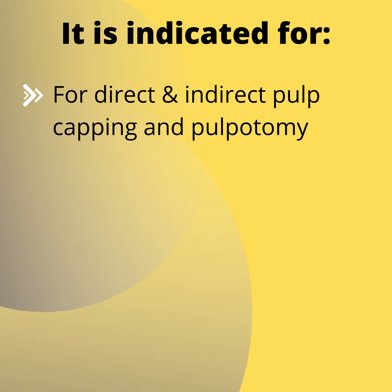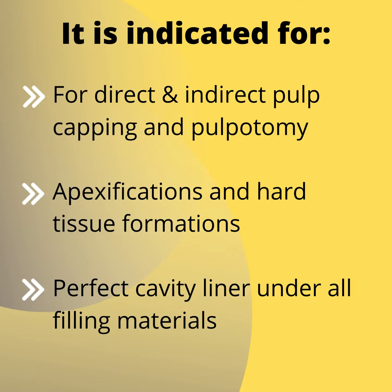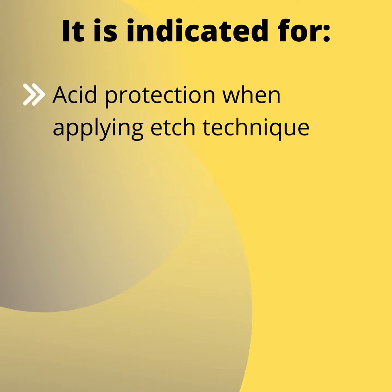It is indicated for direct and indirect pulp capping and pulpotomy, apexifications and hard tissue formations, and as a perfect cavity liner under all filling materials, with acid protection when applying the etch technique.